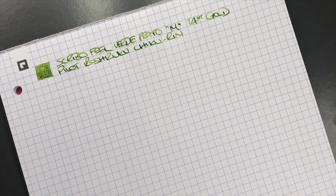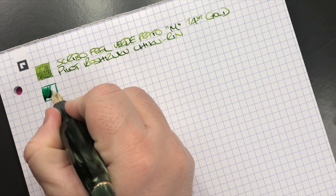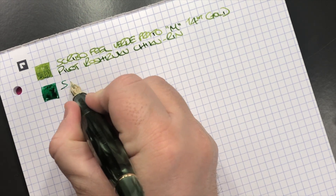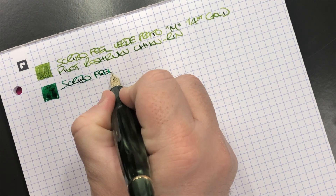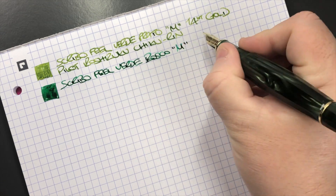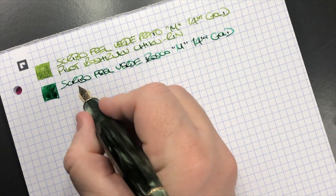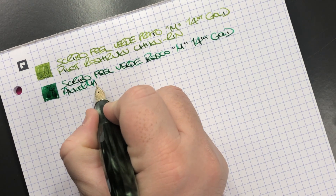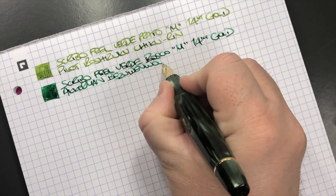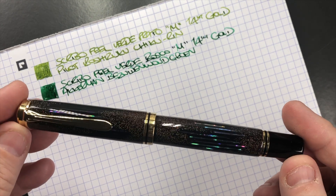The next pen is the Scribo Fill Verde Bosco — here's an ink swatch. You can see just how wet this nib is. It's a medium 14-carat gold nib, and the ink is Akamon Bazi-den Woodgone — one of my favorite green inks.